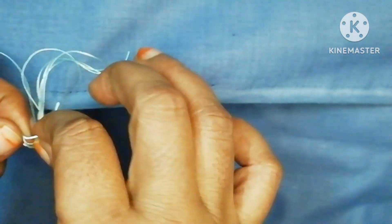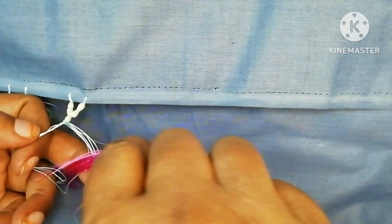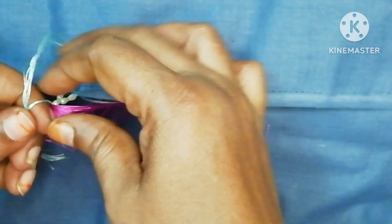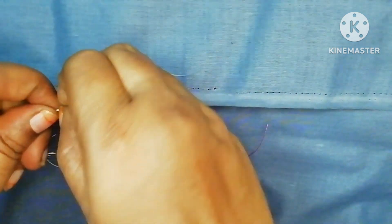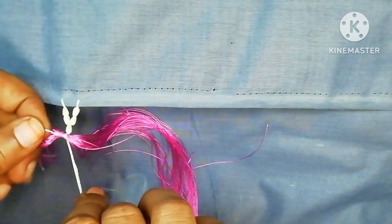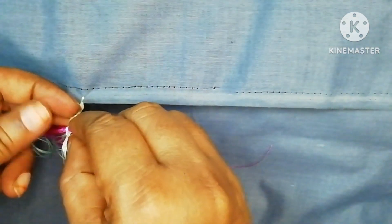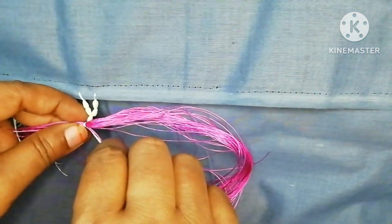We can make a knot. For beginners, we can make a thread and start using 2 to 3 knots with the thread. I will start using the thread to remove the thread.